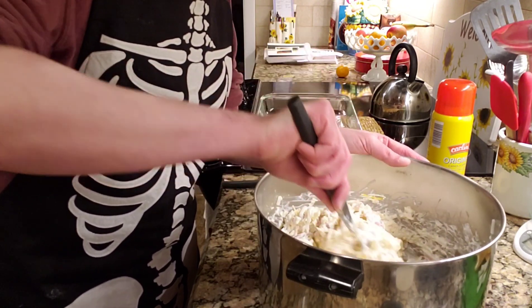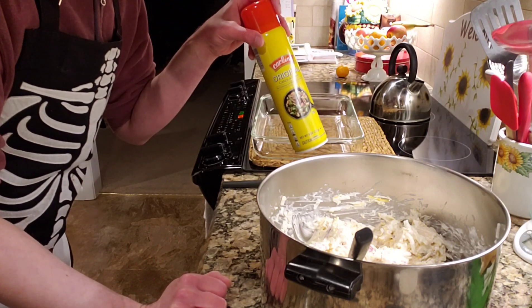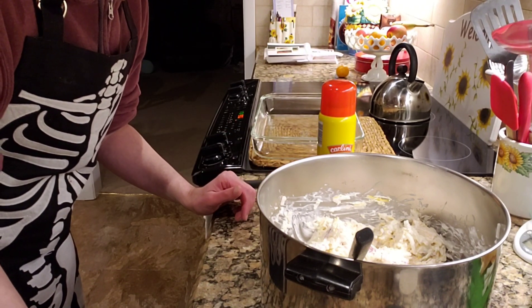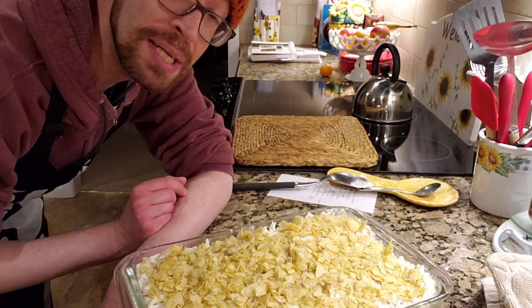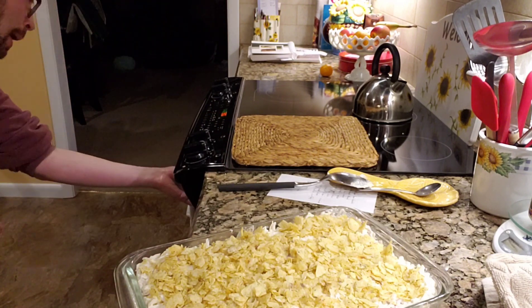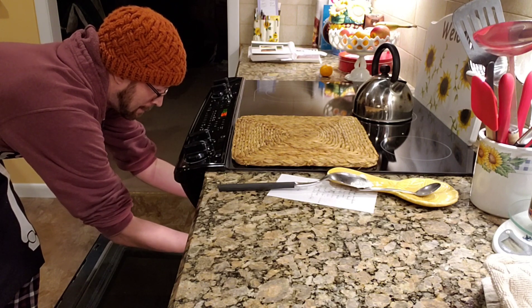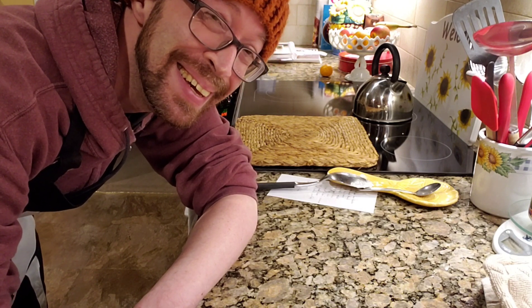Now I think we are just about there. Going to spray the casserole dish, get this in here, then we're going to add the chips, and we will be good to go. I have all of my crushed-up potato chips on top, and now I just have to pop it into the oven for 45 to 50 minutes. I haven't made this before, so wish me luck — let's pop this sucker into the oven. I will see you when it is done.